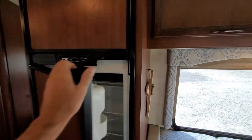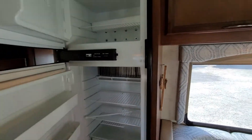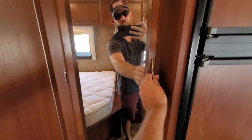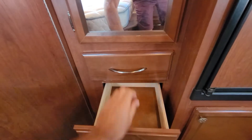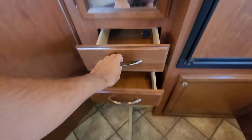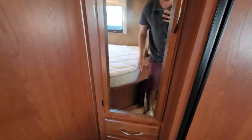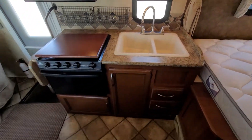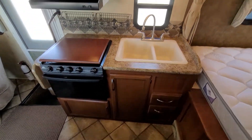This is a Norcold gas electric refrigerator, a wardrobe and some more storage. This side here you're going to get your kitchen area.